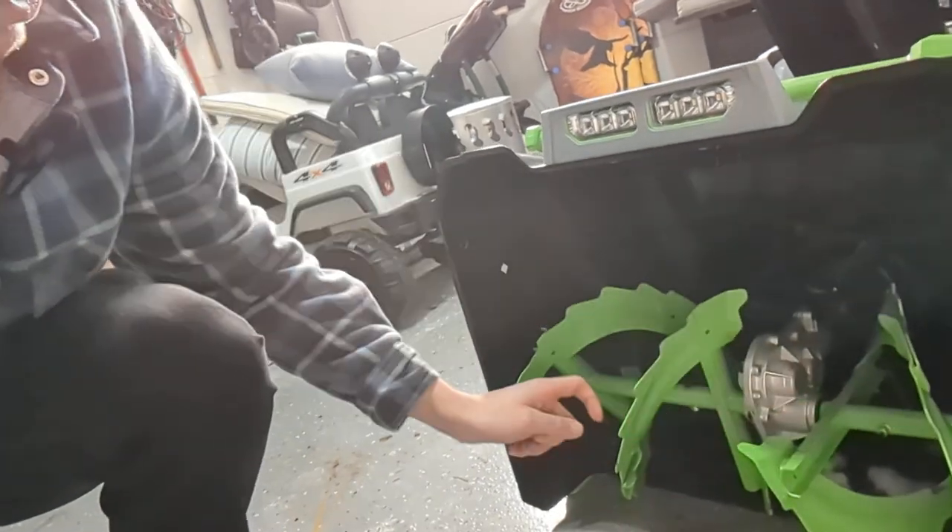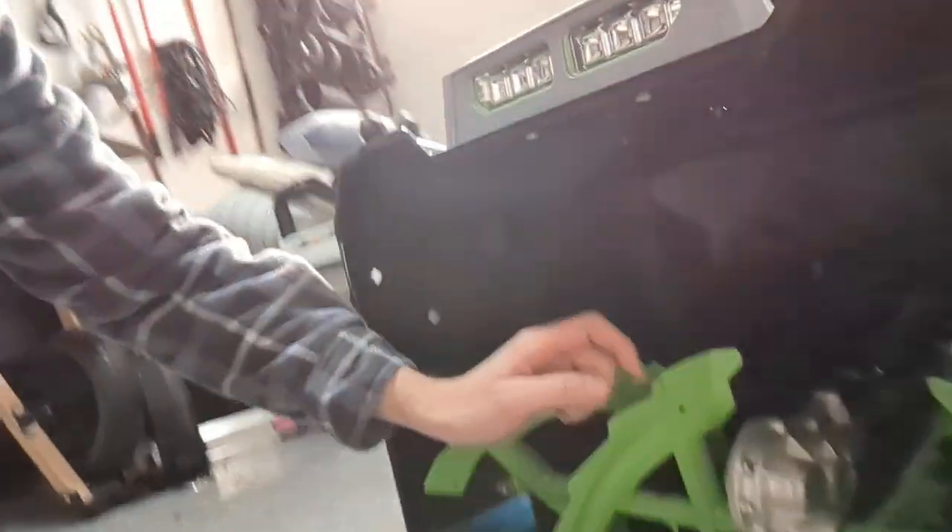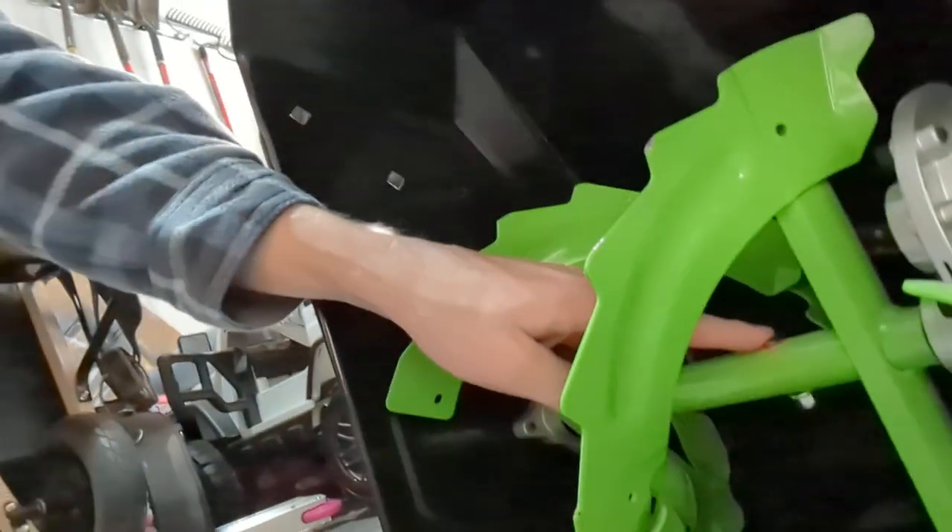Hey YouTube, Derek with Love Your Home here. Today I wanted to talk about the Ego two-stage snowblower and an issue that I ran into — maybe you ran into the same thing. I didn't see any fixes online. If you've had a snowblower before, maybe you've ran into this issue. First day I used this thing, I ended up breaking these pins here — there's one here and one here. My auger just wasn't spinning and wasn't throwing any snow, so I kind of freaked out thinking I broke it the first time I used it.